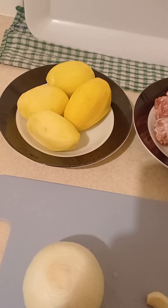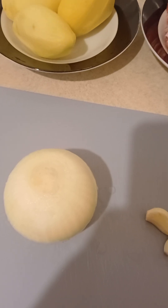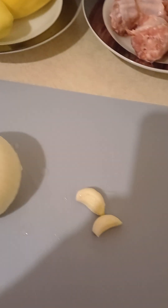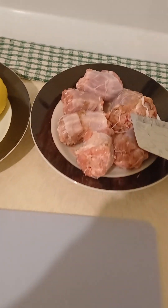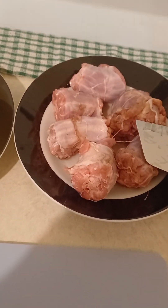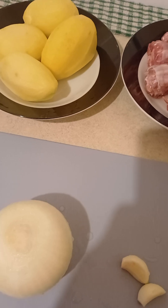When you peel the potatoes, it's time to cut them. And the onion as well — wash and cut them. And the garlic as well. These are washed, by the way. Everything is clean, so ready to cut.